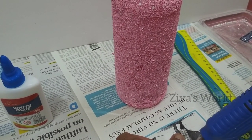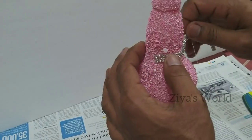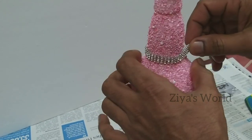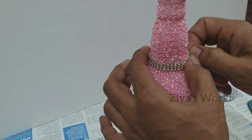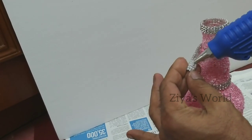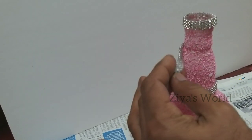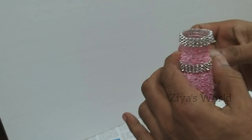I will dry it. I have to use this to put a lace on the side. I will use the last piece of lace on the side. I will set it with hot glue. I will use the lace on the side and cover this way.